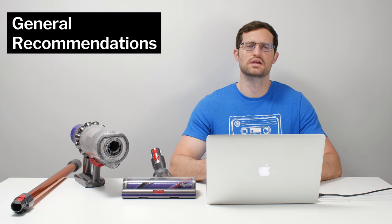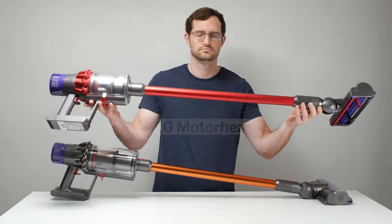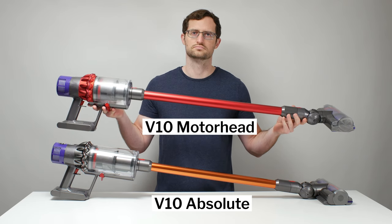In terms of general recommendations, both the V10 Absolute and V10 Animal are not recommended. Both vacuums have terrible battery life, which is a non-starter for cordless vacuums, especially at their higher price point. The V10 Motorhead has slightly better battery life and is slightly cheaper, though you lose the larger bin and the soft roller cleaner head of the V10 Absolute. But the V10 Motorhead still doesn't have great battery life and isn't really that cheap, so it is also not recommended.